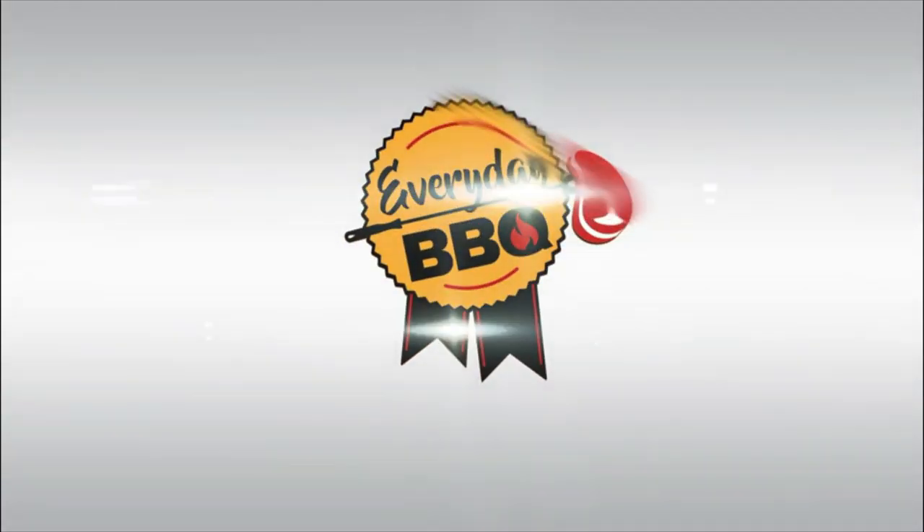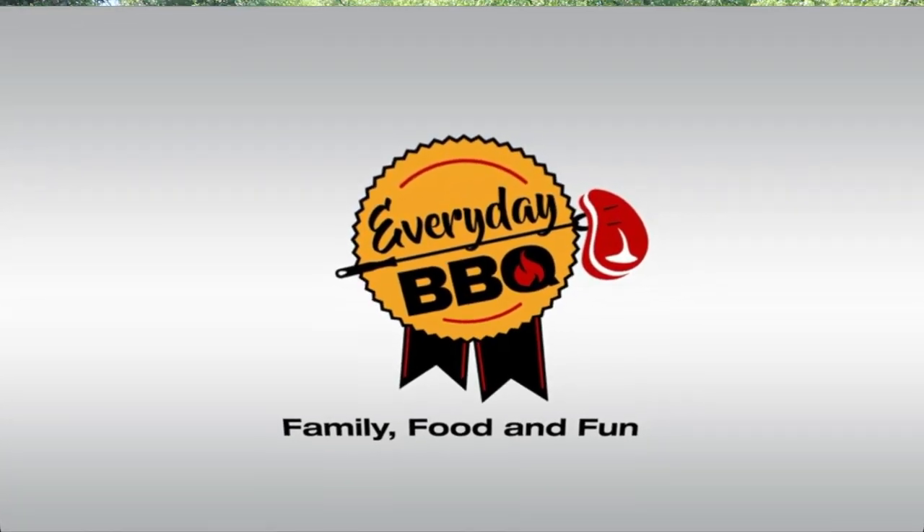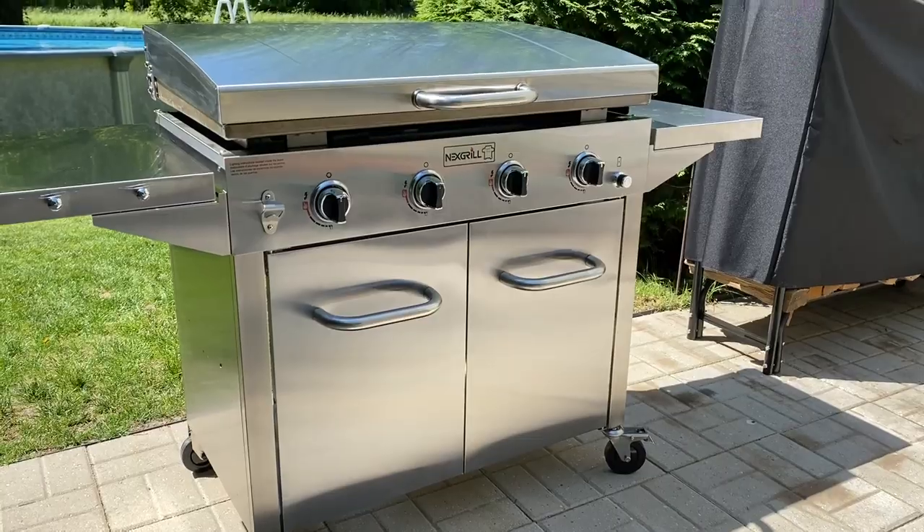Every single time I want to film a review video, the lawn mowers come out. Hey everybody, welcome back to Everyday BBQ. My name is Mike and today I'm going to be reviewing the Nexgrill 36-inch gas griddle.